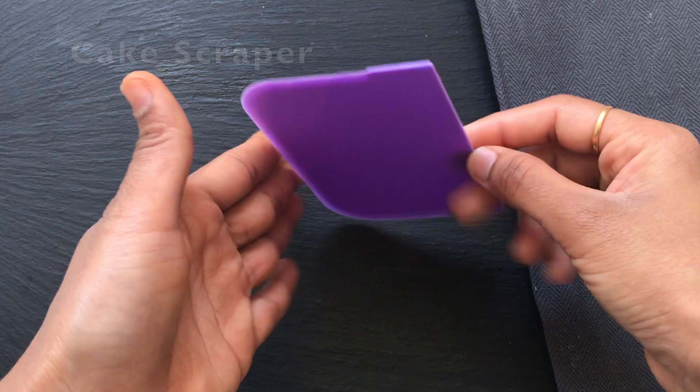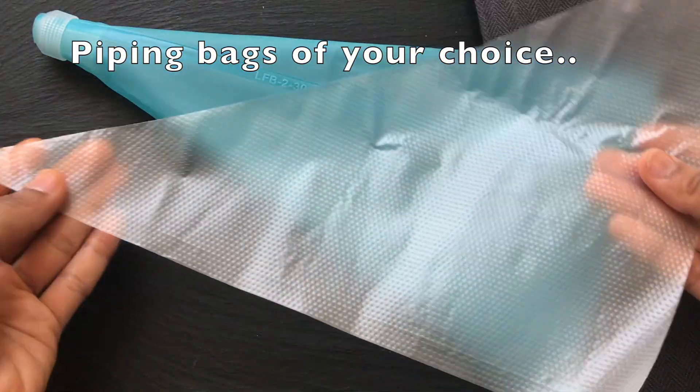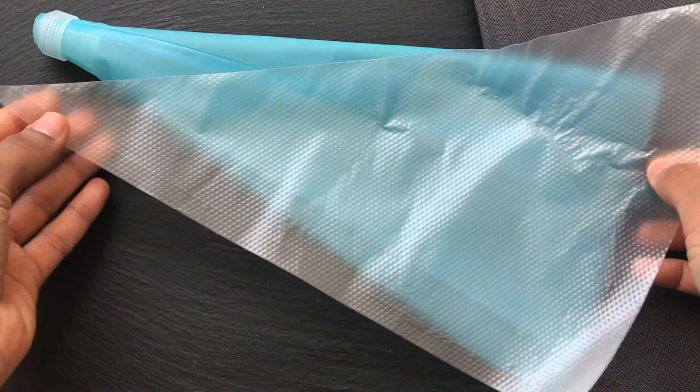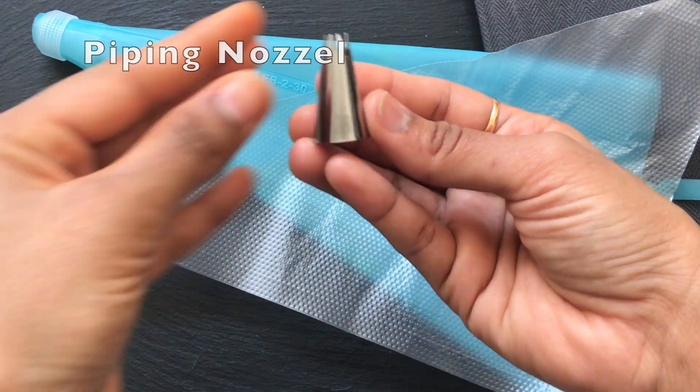This is a cake scraper — it gives you perfect edges. This is a piping bag. You can use reusable bags or use-and-throw bags. Use a piping nozzle.